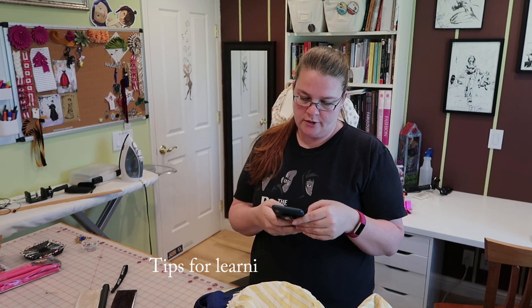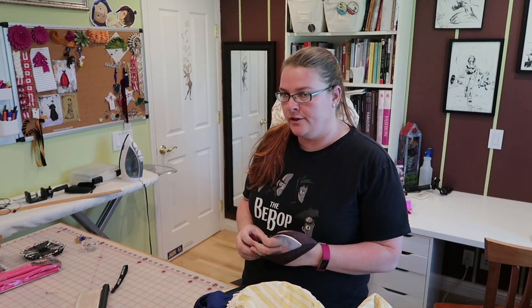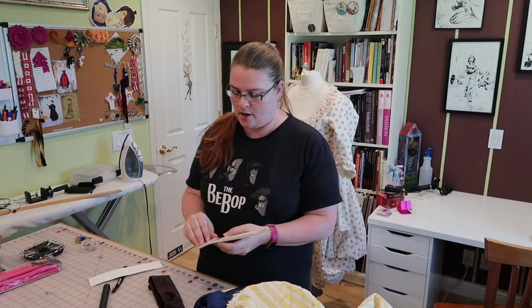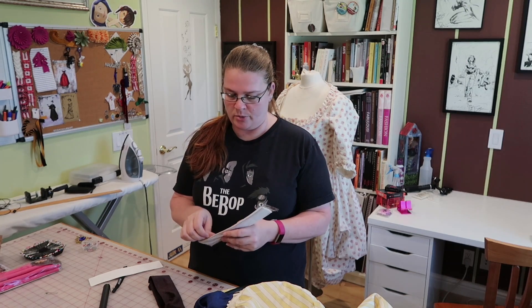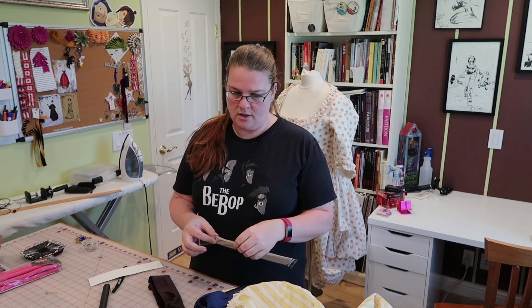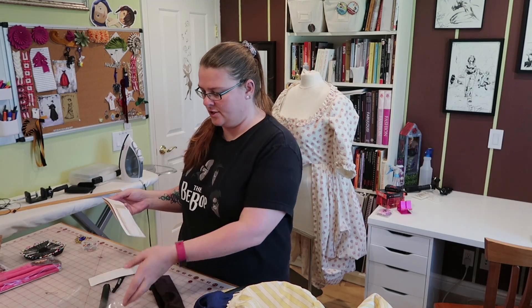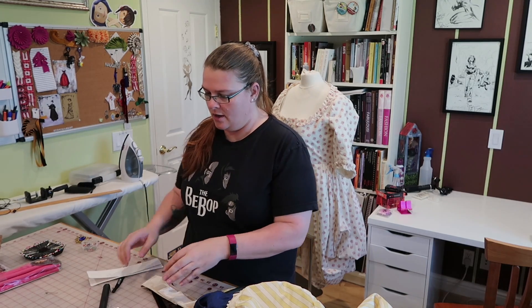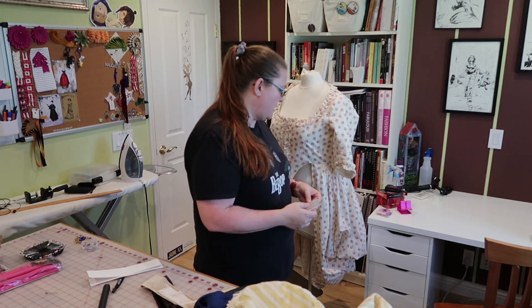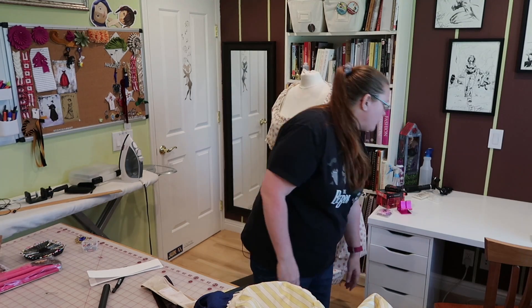Where would I recommend someone start looking if they wanted to learn hand sewing? Look at your hands — that's my flip answer. I would suggest looking on YouTube because that's a fantastic resource. People show all sorts of hand sewing techniques on YouTube. Also, if you have generic sewing books on fashion sewing, they will teach you stitches. A lot of historical sewing books have sections on hand sewing stitches. Then I would just get a nice piece of cotton or muslin — I wouldn't use a knit, so don't use your old t-shirts — an old dish towel or something like that, and just sit there and stitch.